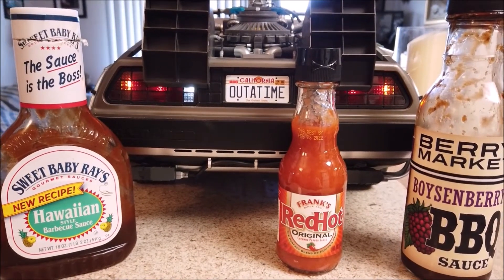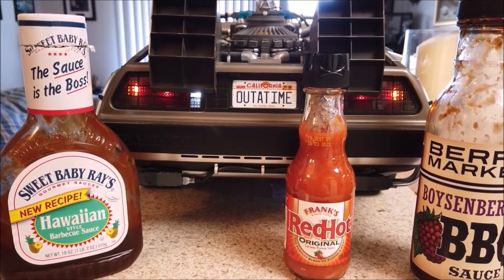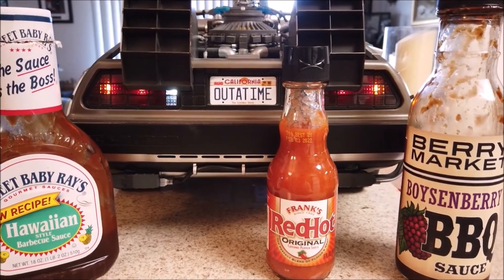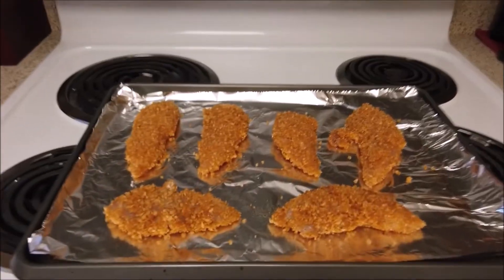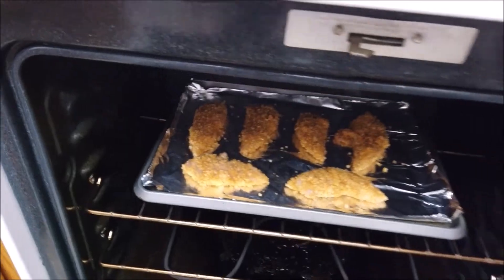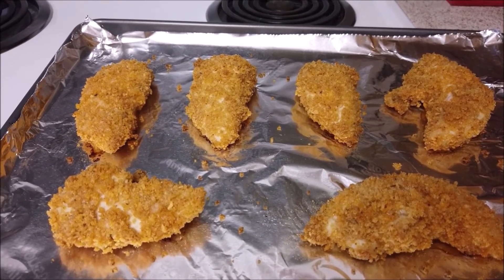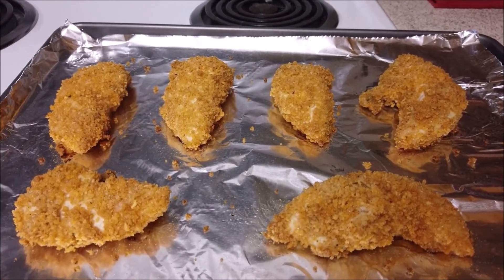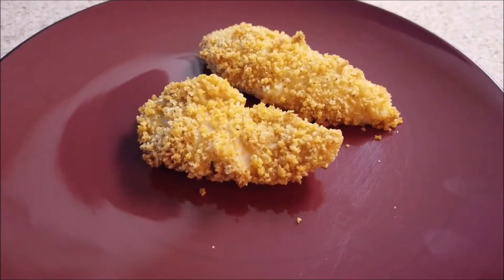I don't have any regular barbecue sauce — they're all crazy flavored things. So we'll try two flavored ones: the Hawaiian with pineapple on the left, the boysenberry on the right, and Frank's Red Hot in the middle. We'll try it plain and with each of these to see what it's like. Oven's ready — let's get the chicken in there. There we go. That should be done enough — it is sizzling. It actually looks quite good, and as the recipe said, they've got to be fancy and golden brown. There we are — a blast from the past.